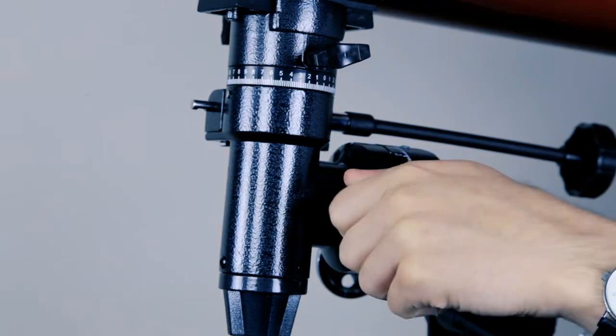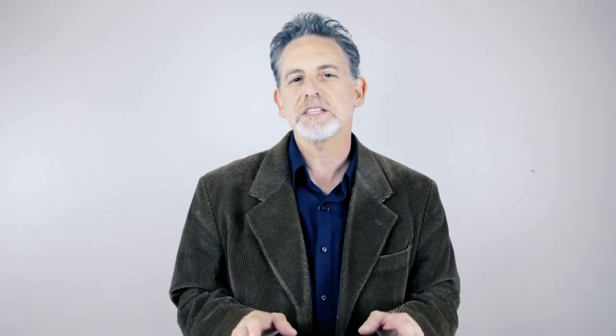Loosen both the right ascension and declination knobs so the telescope is completely free to move around. Moving the equatorial mount can be tricky at first, but with time it will become intuitive.